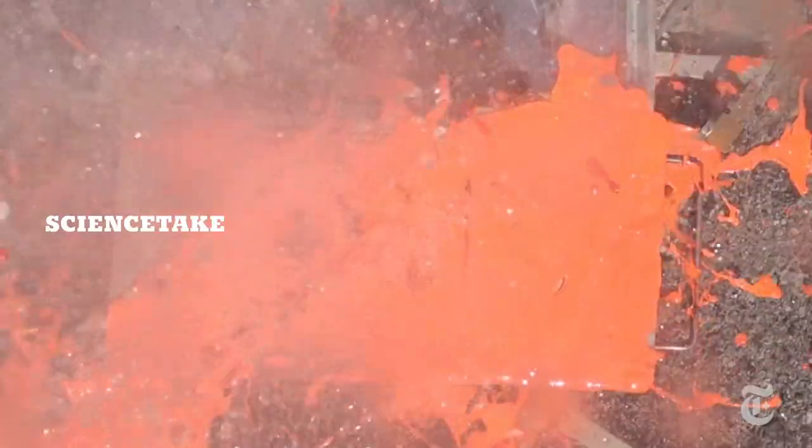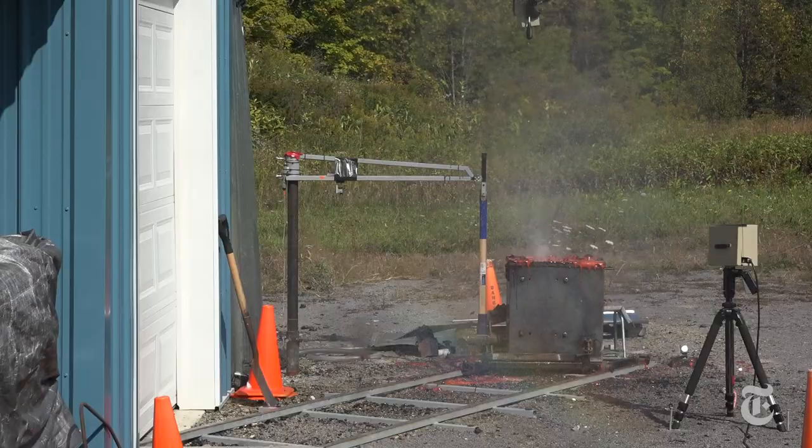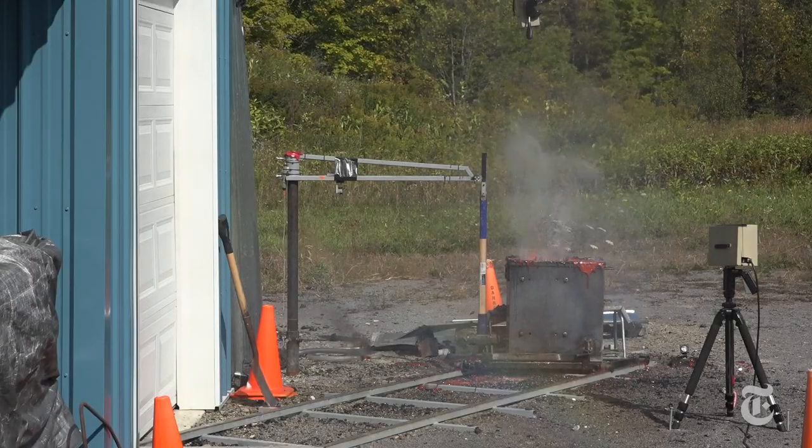If that seems like a volcano, well, you're almost right. It's an experimental recreation of what happens sometimes when cold water meets hot lava in a real volcano. Researchers at the University at Buffalo created this explosion and lots of others, and they did it to study one of the dangers of volcanic eruption.